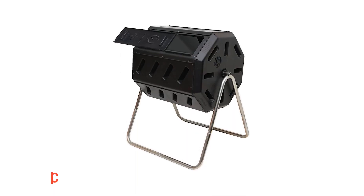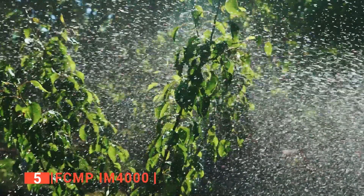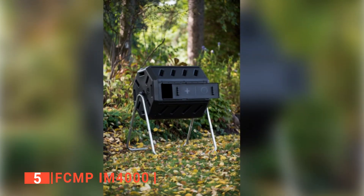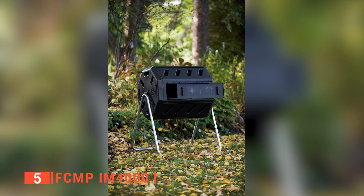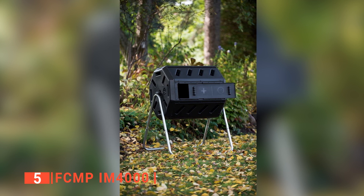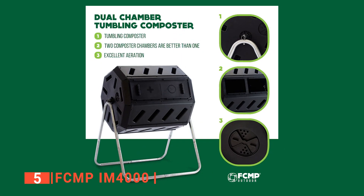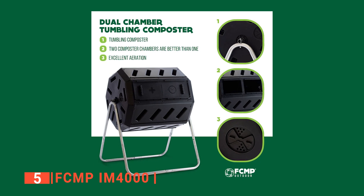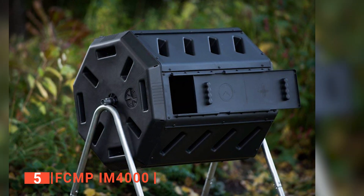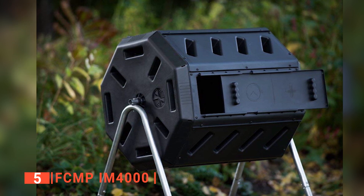The fifth product on our list is the FCMP IM4000. Are you looking for an efficient compost bin that helps you prepare the compost for your garden at home? Search no further than the FCMP IM4000, which is designed to make every step in the compost making very easy and fast. It is user-friendly as it has two large openings with removable doors to make it easier to fill it up with scraps and empty your compost bin without a hassle. With its removable doors, you can work without the usual stress of opening and closing doors each time you want to add scraps.